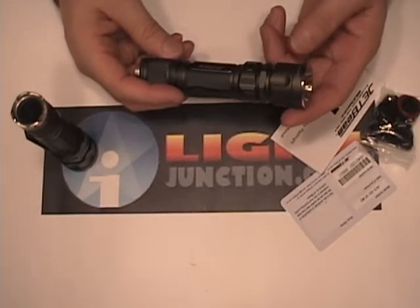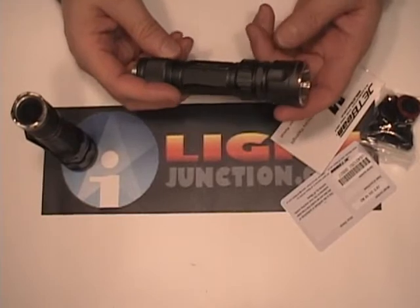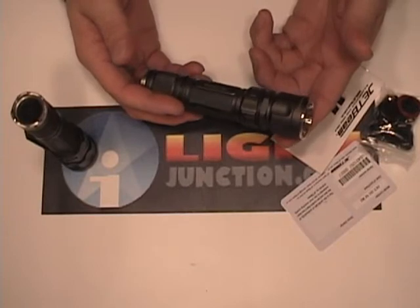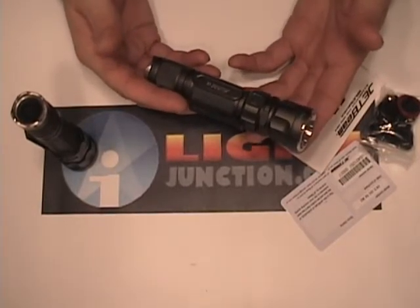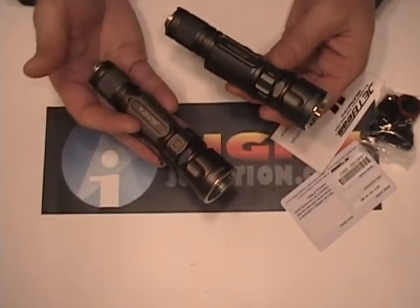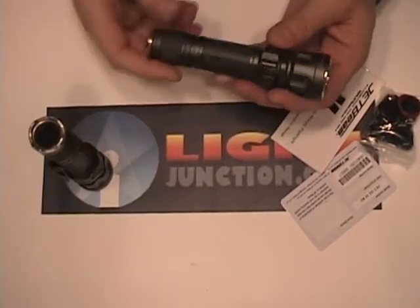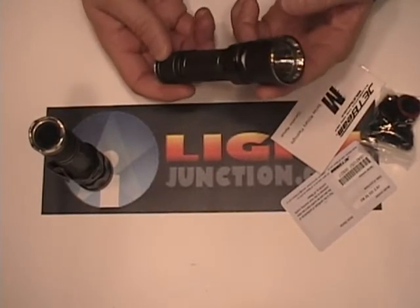Another light we have here to take a look at tonight is from the Jet Beam Company, one of my favorite companies. This is their Jet 3M Military style light. This one is in the olive drab green, and they also have it in their gray natural finish. Both of them have the premium R2 emitter and a nice dual purpose clip for carry up or carry down.